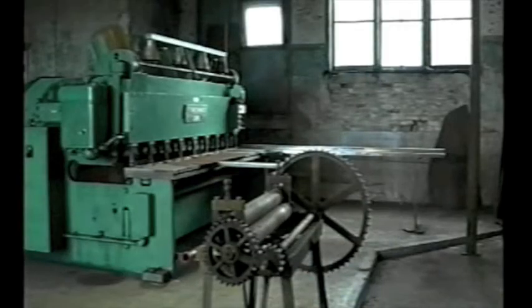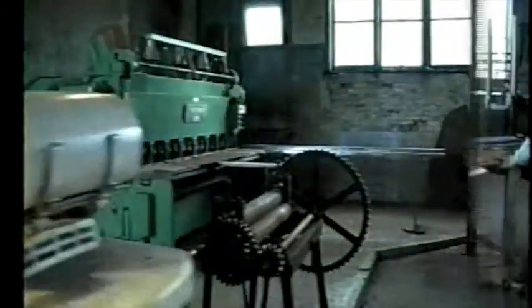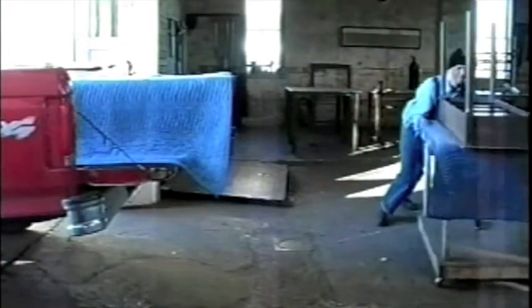The interior of my studio is an open span and it's about 30 feet by 90 feet. That open span works perfect for me because I'm able to move around large sheets of steel and roll my work around on tables.